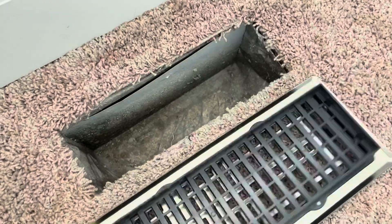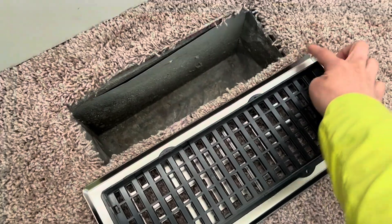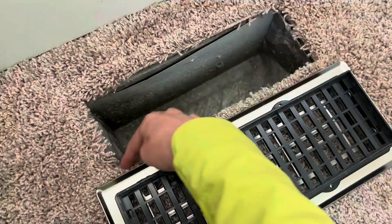When you buy it, the dimension listed is the inside of this floor register, not the outside. So the inside will match with the dimension of the hole.